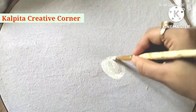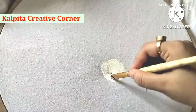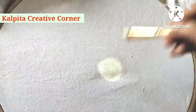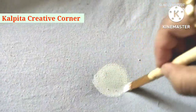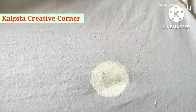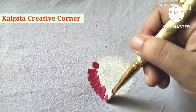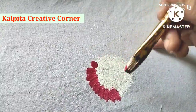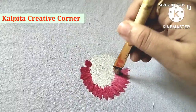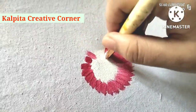I am going to share my first color — white acrylic color. I will now share my first color with you.